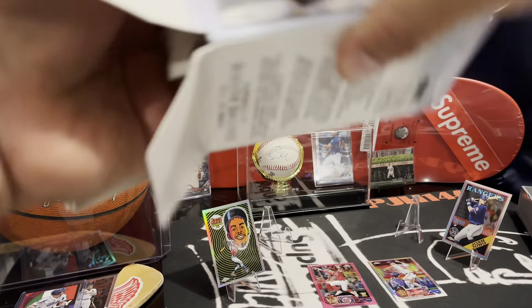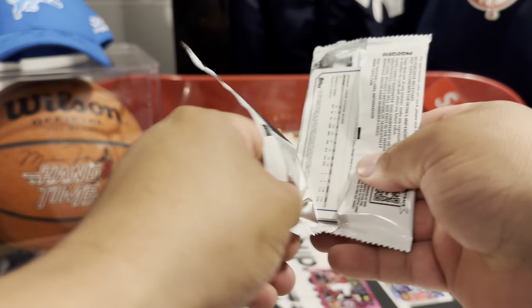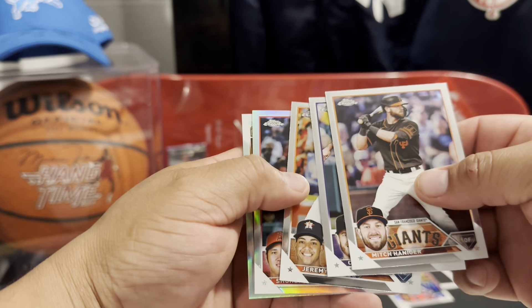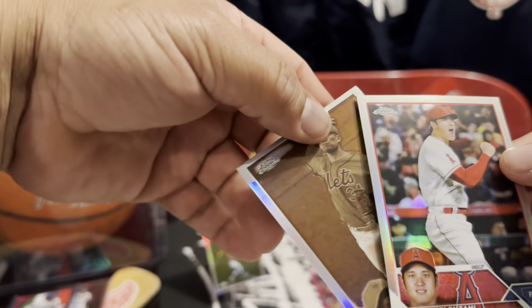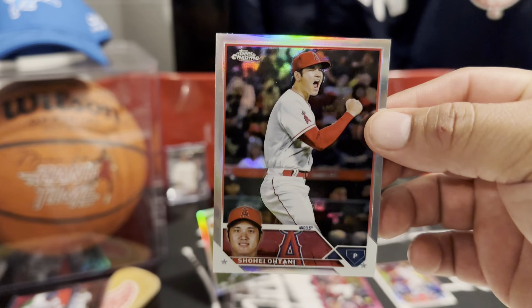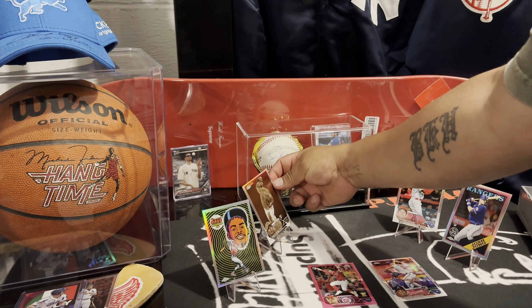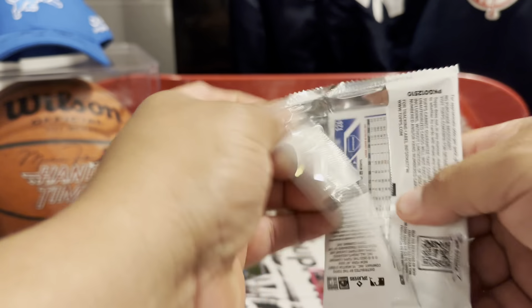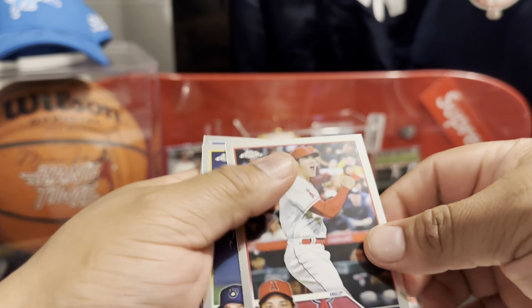Okay, this is the second box. Jeremy Peña, Shohei refractor, and a Sengai — that's a nice one too. Is it a negative or sepia? Sepia. And an Ohtani refractor — that's 40 bucks right there, this card alone paid for the box. Another Shohei, wow! So that's 60 bucks in Ohtanis.